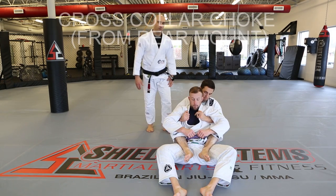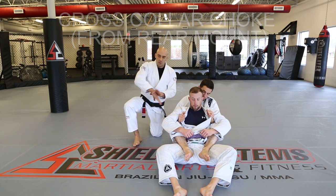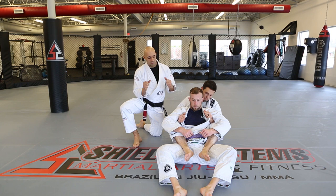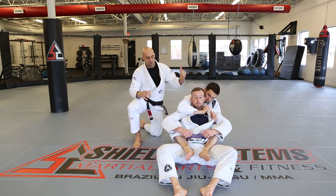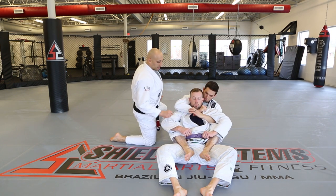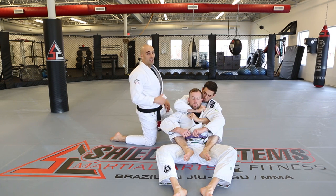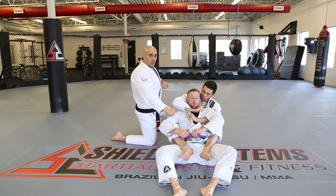Cross collar choke from rear mount. This can be started from the seat belt, but here we have double unders and the lapels open. One hand opens the lapel for the other — then we already have one collar grip and go to the other collar with it. For lack of a better description, one arm is like you're trying to cut their throat, and the other is pressing down.